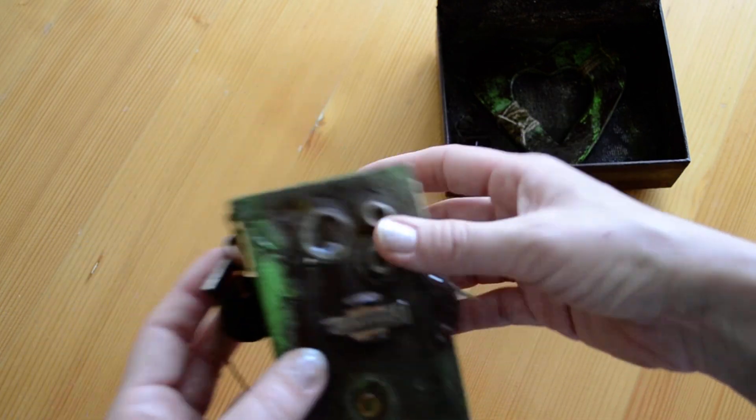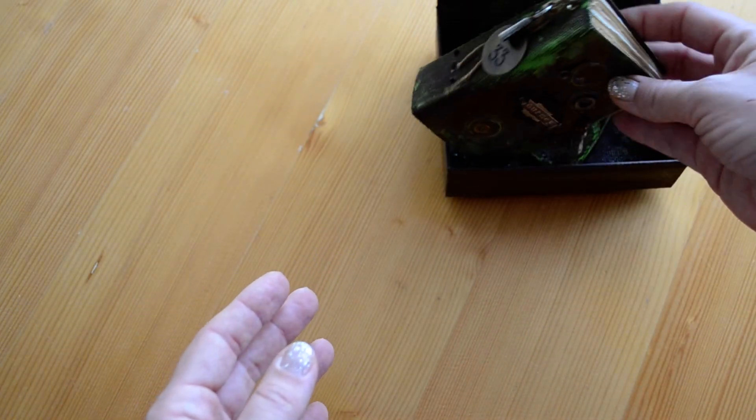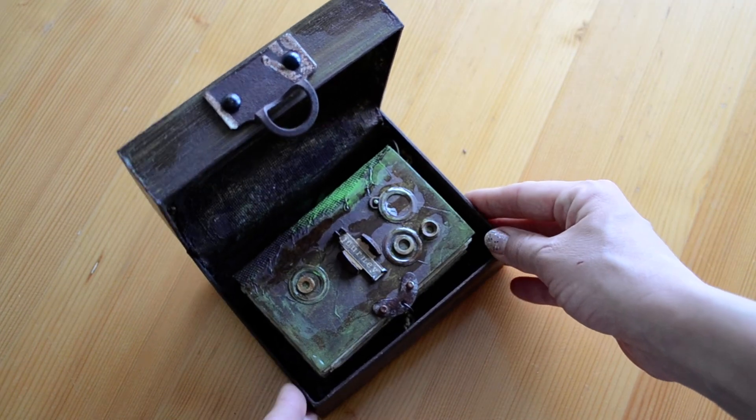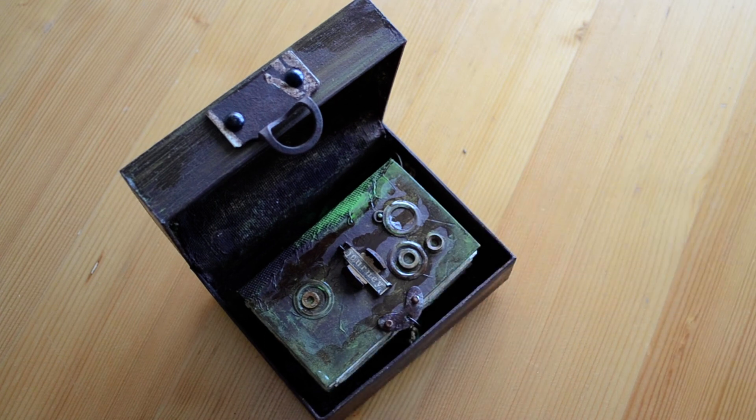So that's a small — actually tiny — journal that goes into this box. And that's it! Thank you very much for watching, and I'll see you next time. Bye!